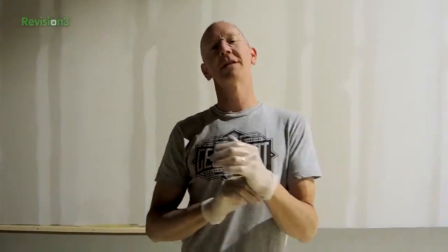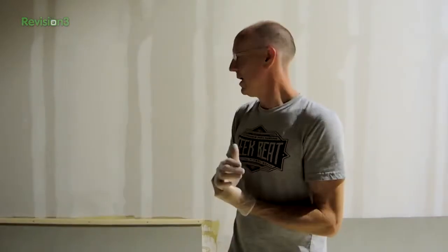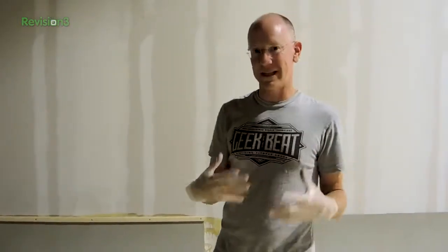Hey guys. Some of you have been watching on the drop cam and you've seen that we are putting up the psych wall. This is the process we're going to show you — we're going to demonstrate with one section what happens with every section, because it's all the same.